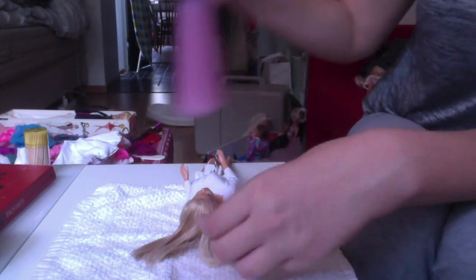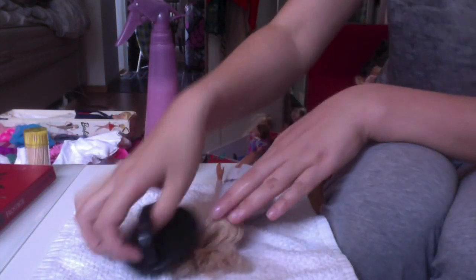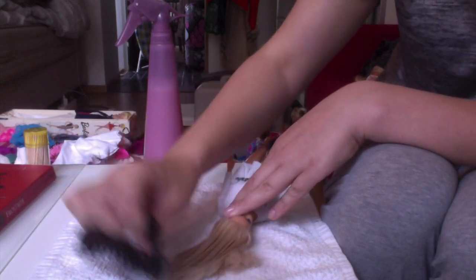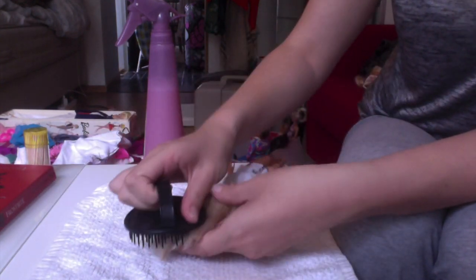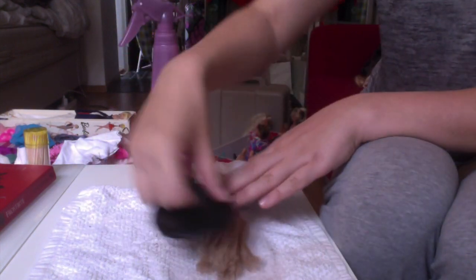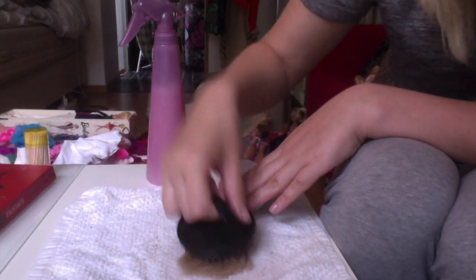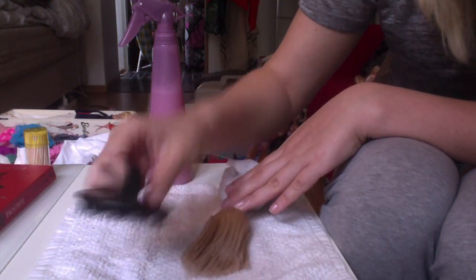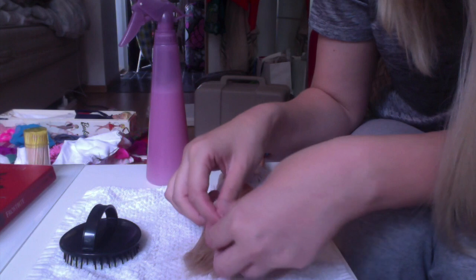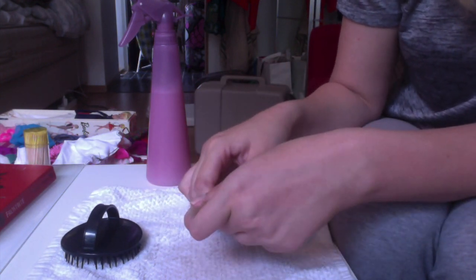Her hair wasn't as bad as it looked. The fabric softener just made it a bit easier to comb and made her normal glow come back. It wasn't that hard to brush at all because I've done it before, even though it looked like it did. This made her hair fall down again and not stand straight up as it did before.